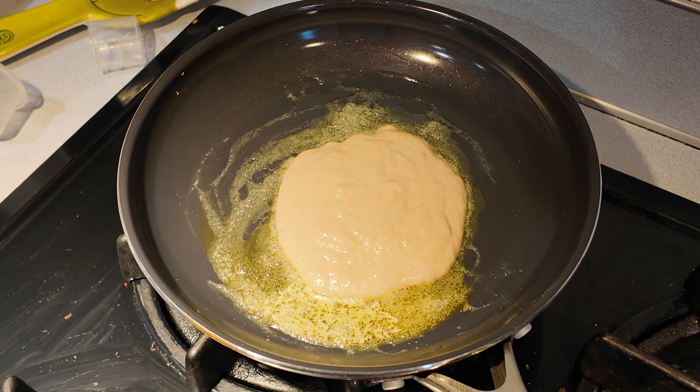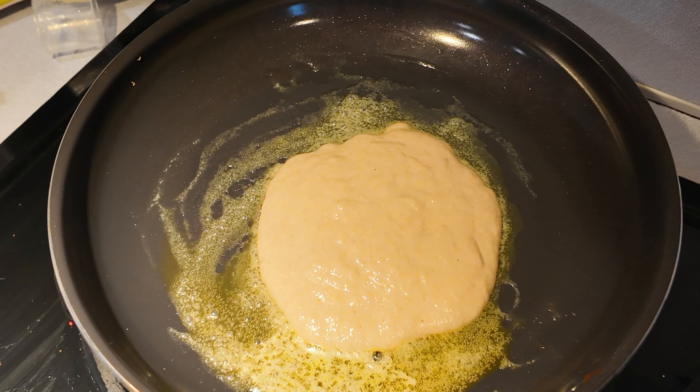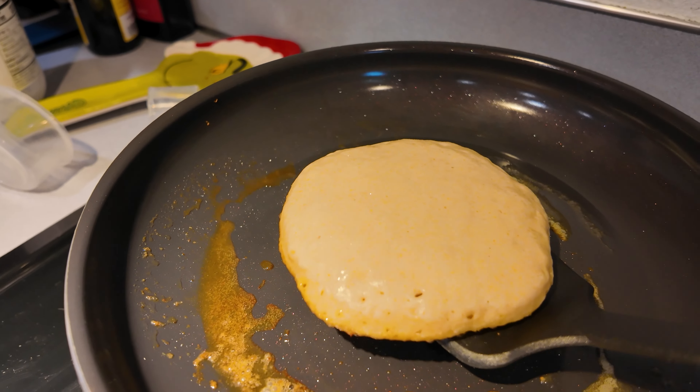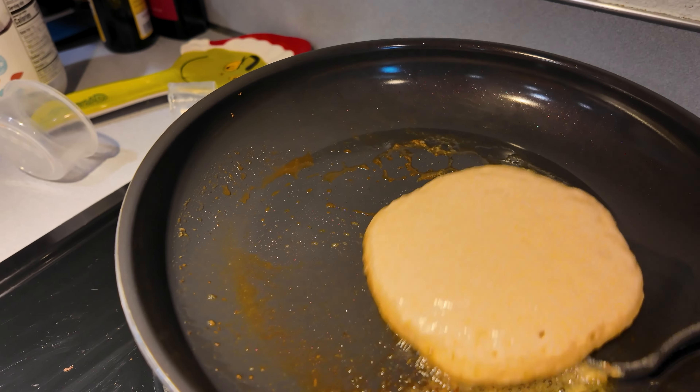Cook on medium-high heat until bubbles form. Now we're gonna flip it.